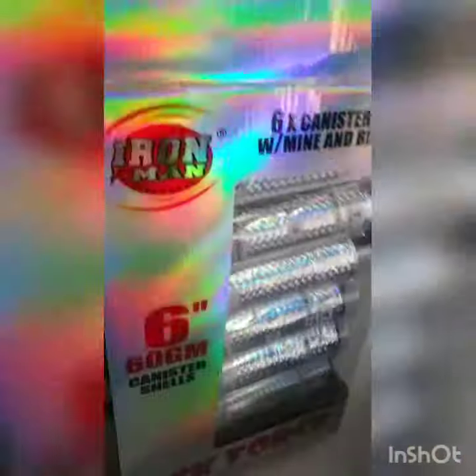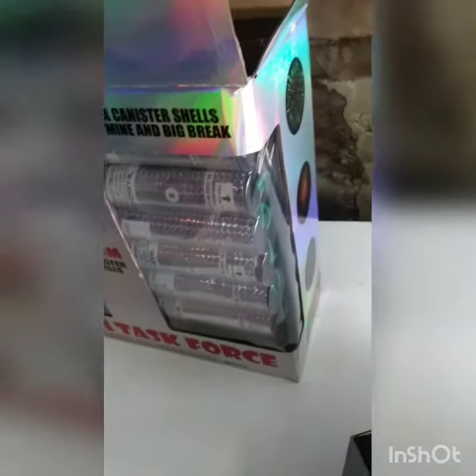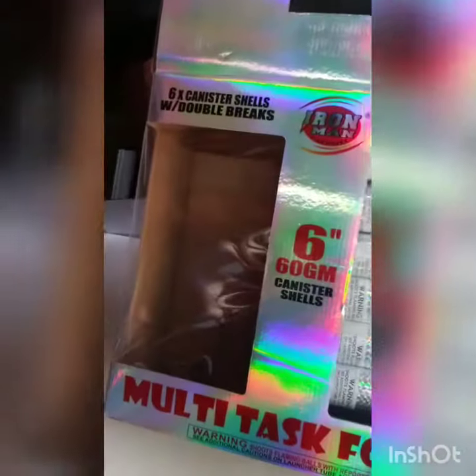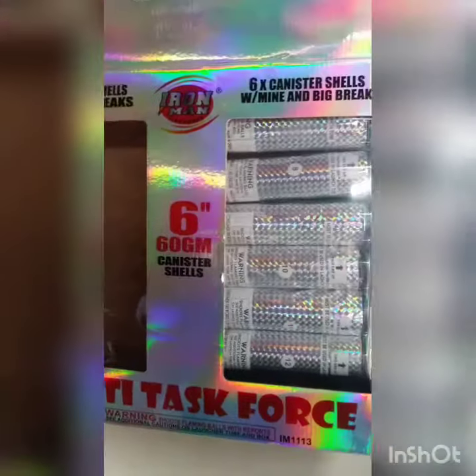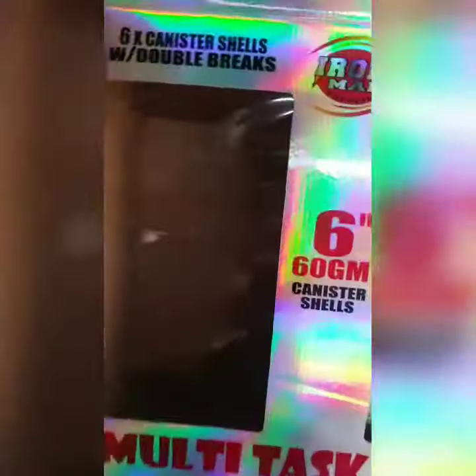It doesn't say anything about the actual performance, so that'll be interesting to see. I just wanted to give you guys a quick unboxing and review. I'm going to try to get some lit up tonight and maybe get a follow-up video of the actual demonstration. I only have one box of these, so I'm trying to save the majority of them for the Fourth of July.